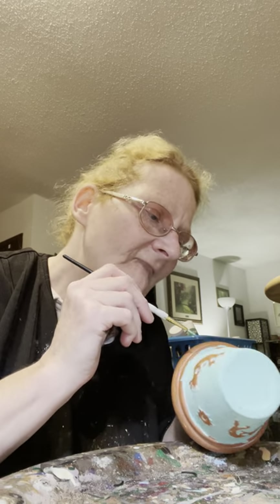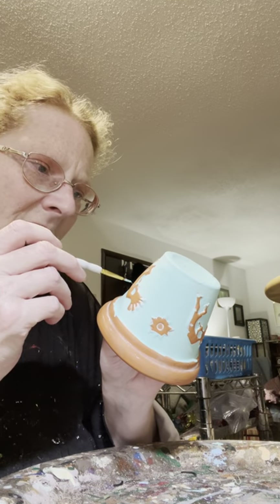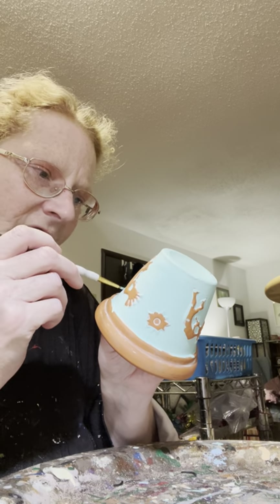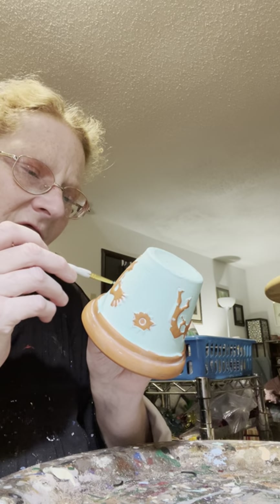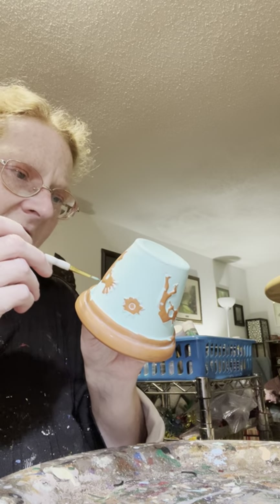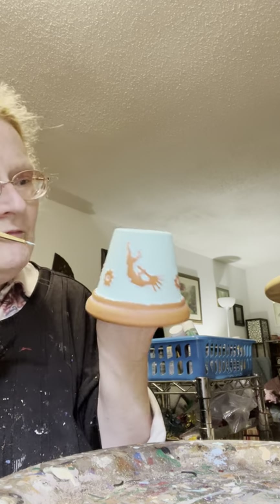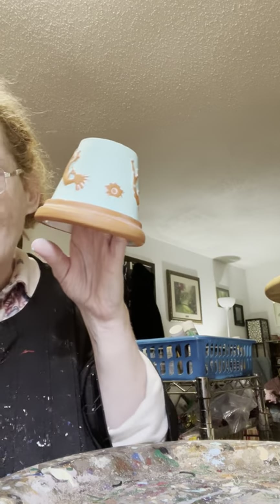I've got a few places with the sun that are still showing the terracotta through - I'll take my brush and barely tap it on the spot, then just move the paint like concealer with makeup or patching drywall - just covering the holes. Do a spin to make sure we got it - and almost lose the terracotta pot! That's the teal all done, and that only took us 49 minutes. That's pretty quick for a pot.